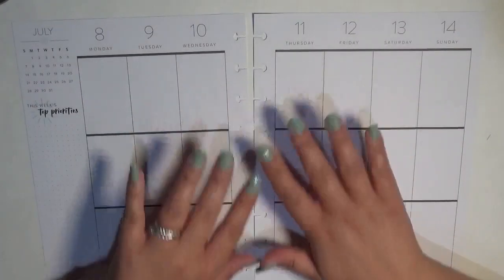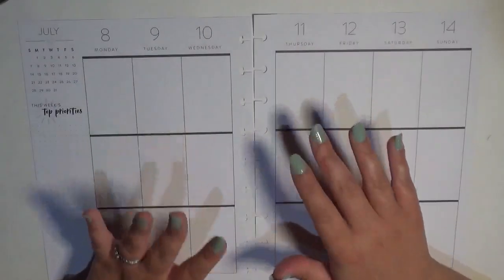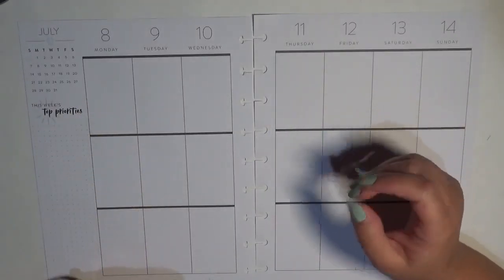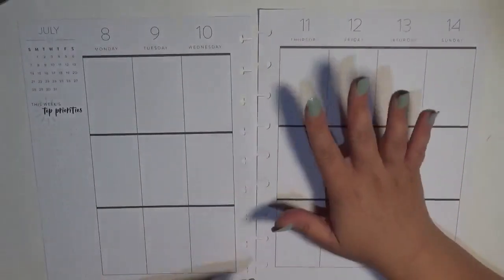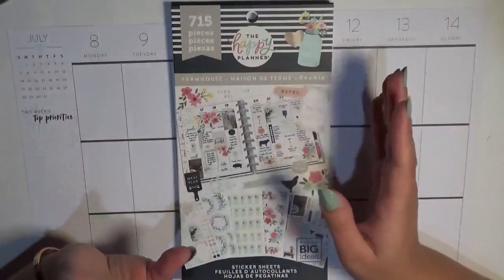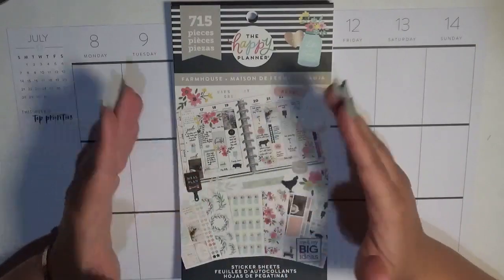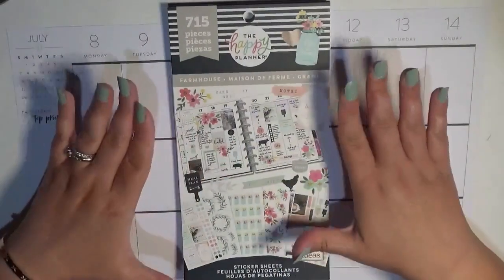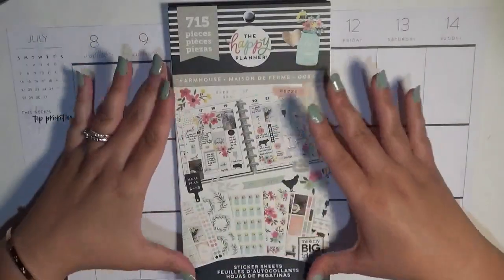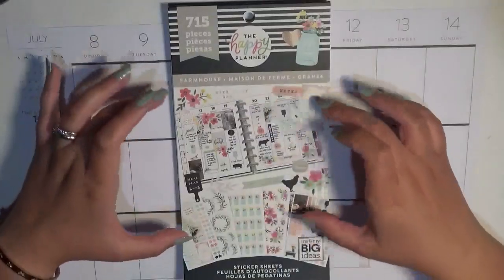Hey guys, it's Britney from Coffee Planner Mom, and I'm here today planning in my classic size Happy Planner for the week of July 8th through the 14th. This is a collab with Tina underscore Plans — I'll link her channel below. Our collab theme is the Farmhouse Sticker Book. The rules are that the bulk of our stickers must come from this sticker book, but we can pull in washi or icons as needed.